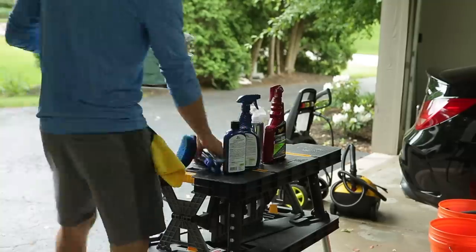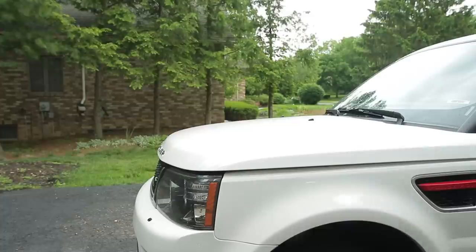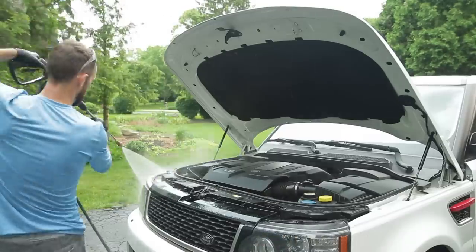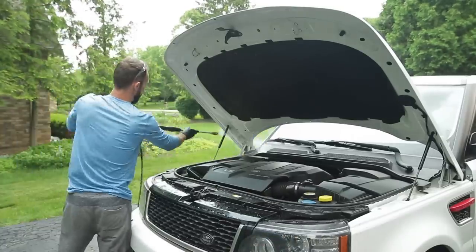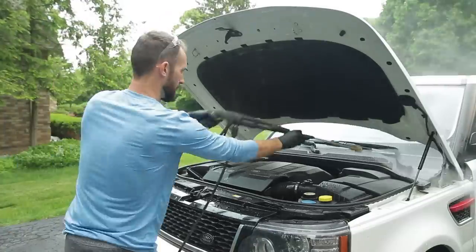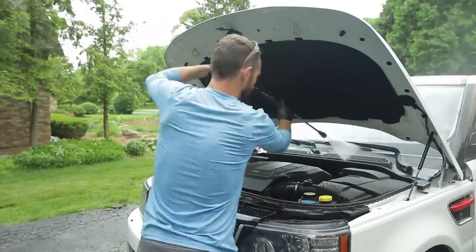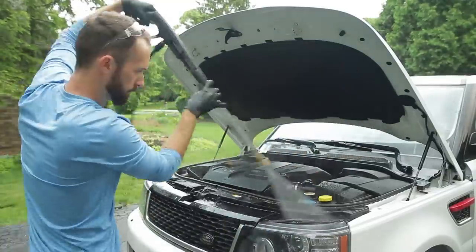Go ahead and pull out your table, your roller cart, whatever you put all your products on — get those all pulled out and get ready for the rest of the detail. I have a bucket that's specific for wheels and tires, one for the engine, and one for the exhaust as well, and I'm using specific tools for those different parts of the vehicle so I'm not using them on the paint and causing any scratching or marring, because those areas are usually a lot dirtier than the paint itself.